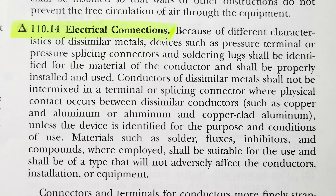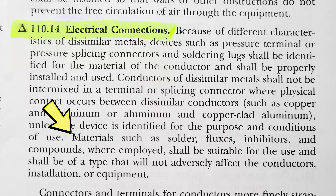If you put two dissimilar metals together they can corrode through galvanic action and eat away at each other. Conductors of dissimilar metals shall not be intermixed in a terminal or splicing connector where physical contact occurs — such as copper and aluminum — unless the device is identified for that purpose. A wire nut takes two conductors and touches them together, so dissimilar metals will corrode each other. A wago might not do that depending on its internal metal, since the copper and aluminum may not directly touch.